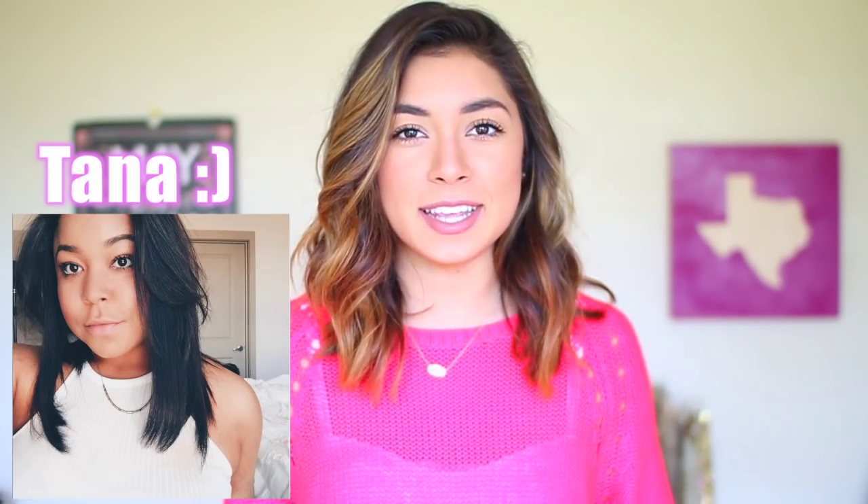Hi guys, it's Janine and welcome back to my channel. Today I'm doing a super exciting video — this is my first, well probably the second DIY video I've ever done, which is kind of embarrassing. Today I'm doing a DIY collab with Tana Montana — I just love her name, it's the cutest thing. We are doing a DIY collab together, so make sure you go check out her video, linked down in the description box.